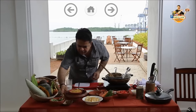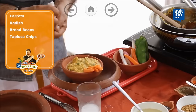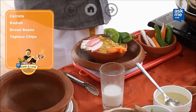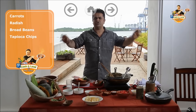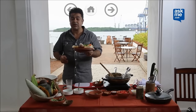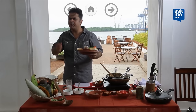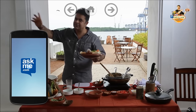I have here some delicious vegetable crudités such as carrots, some radishes, a few nice crunchy broad beans, and not forgetting my favourite — freshly made tapioca chips which you can buy in any good store. My Kerala-style prawn pate with vegetable crudités and tapioca chips, just for you.